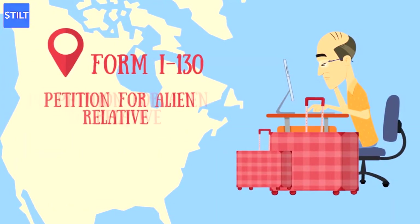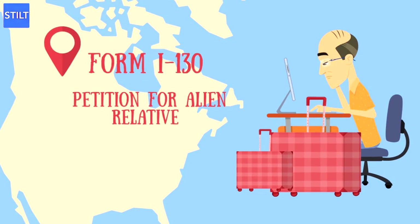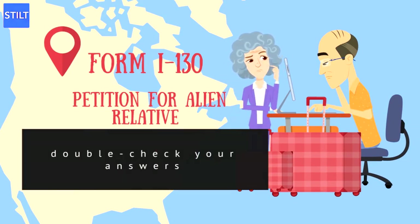Form I-130 Petition for Alien Relative: Your submission must include a copy of the I-130 form with each field filled out to the best of you and your parents' ability. Be careful to print legibly and double-check your answers for accuracy before submitting it.